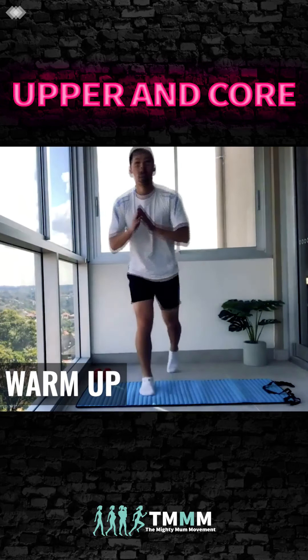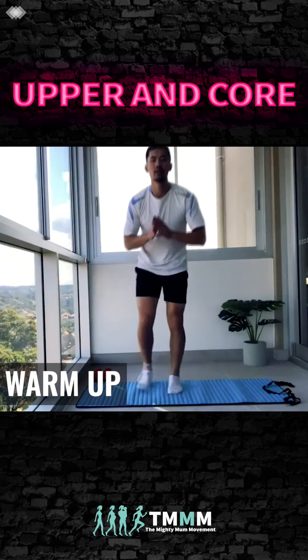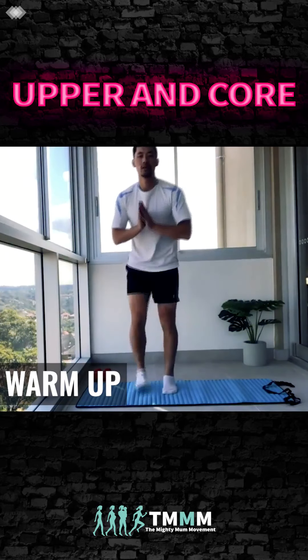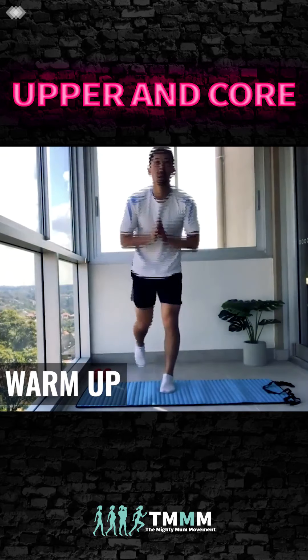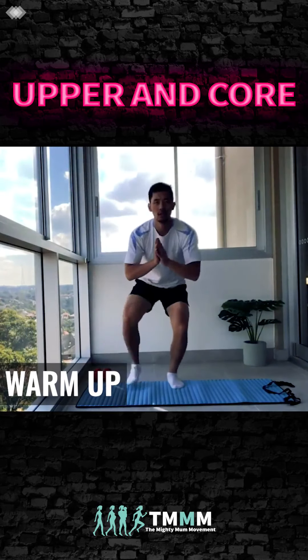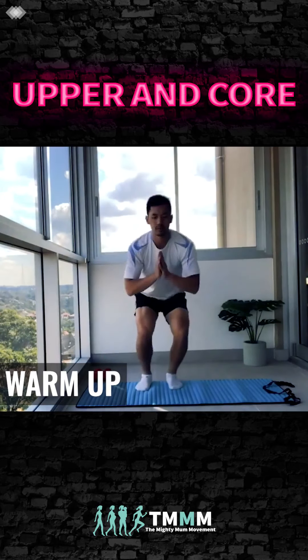Reverse lunges. Squat down and leg out to the side — that's the last exercise, and then we're getting into our upper body workout.